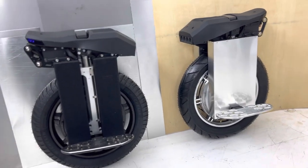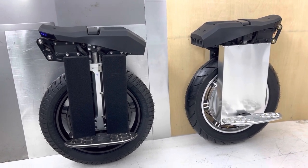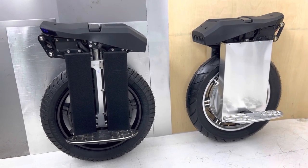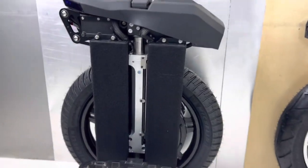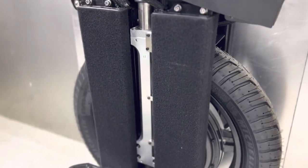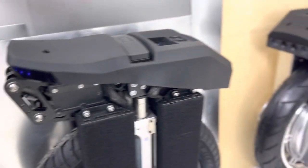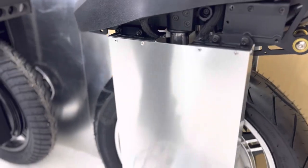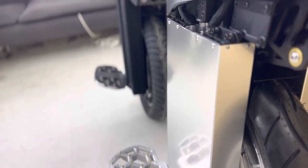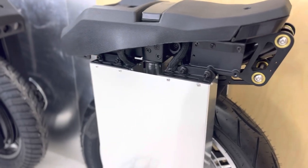Hi guys, I am ready with my second Master Ghost Racing Edition. The first one was more about cruising; this new one is about racing. I am ready with an aluminum battery block for the Master.